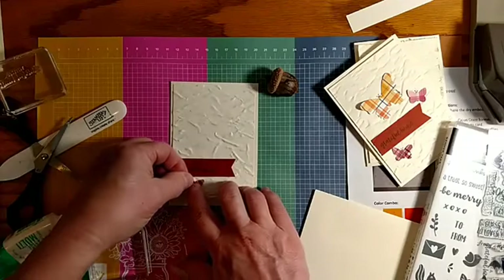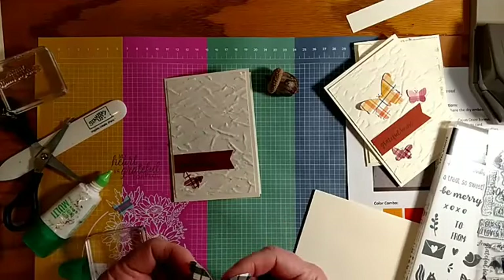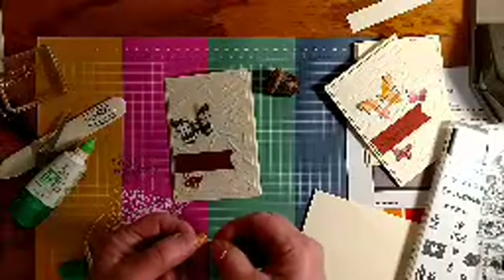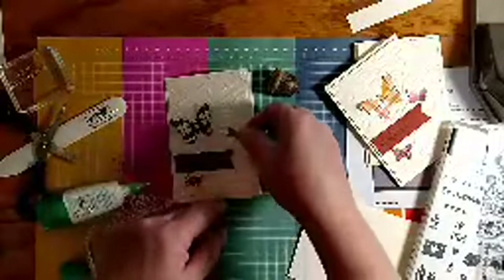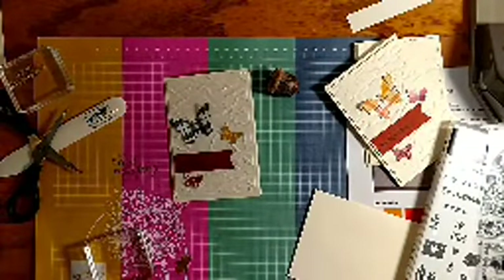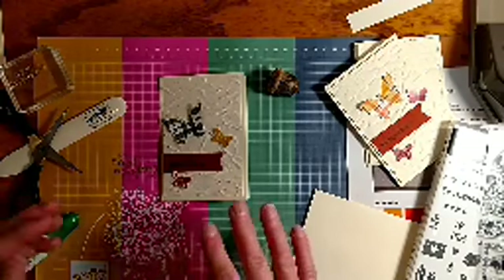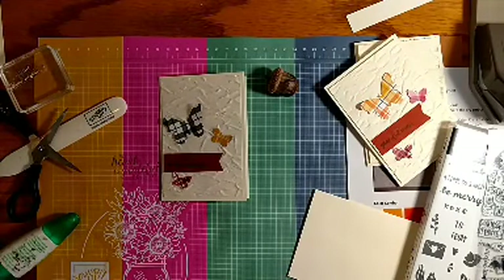We'll get a few butterflies on here — one down there, and I'll mix it up and put the black plaid one up there. There's my last butterfly — I'll do a yellow one for this one. I like to bend my butterflies a little bit and then put my adhesive just in the center, so they can stay a little bit dimensional. It looks cool when the wings look like they're fluttering.